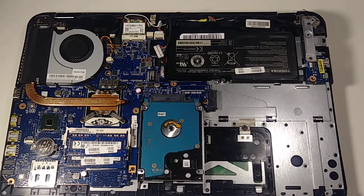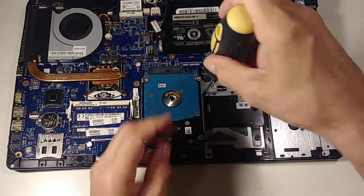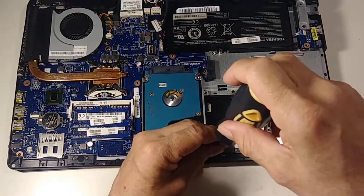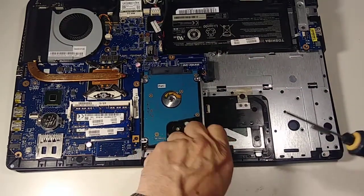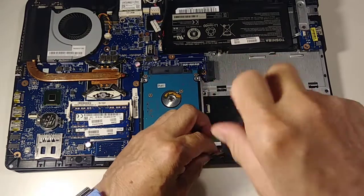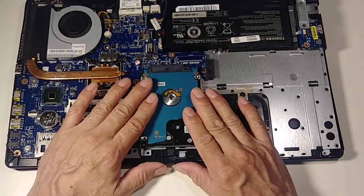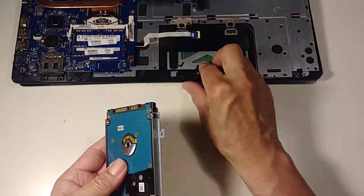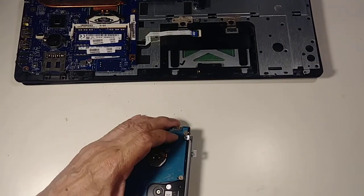Now we need to remove two screws — these are short screws, so put them in a different place so you don't mix them up. Then just pull the hard drive out. That's it.